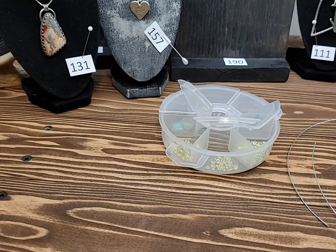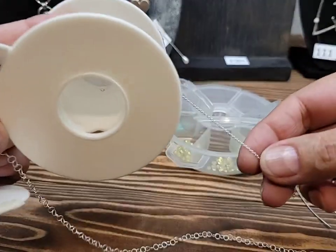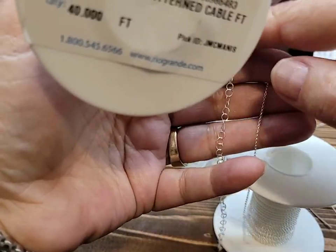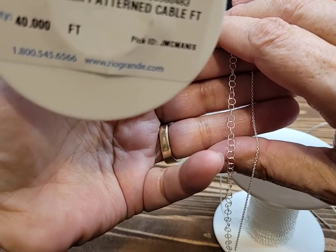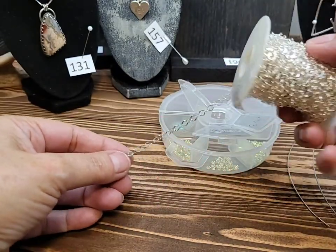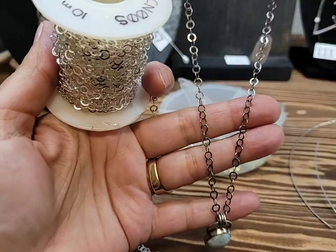I got some chains in bulk. I really like working with this one as well, and I've got the super fine chain right here. They're both quite fine — it's just that the circles are a little different. Then I have this chain here which is a little heavier. I used it on this Larimar pendant and I patinated it, so you can see the difference.